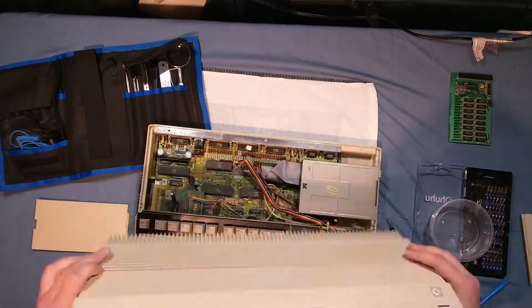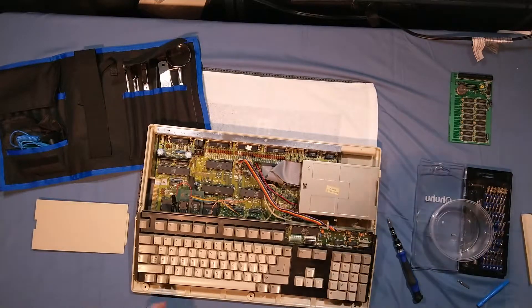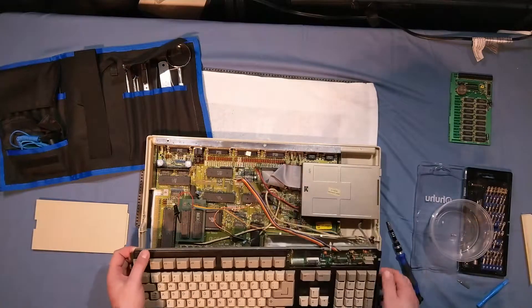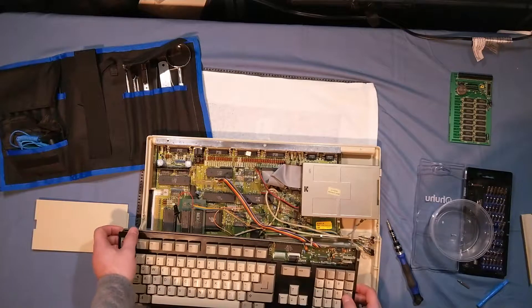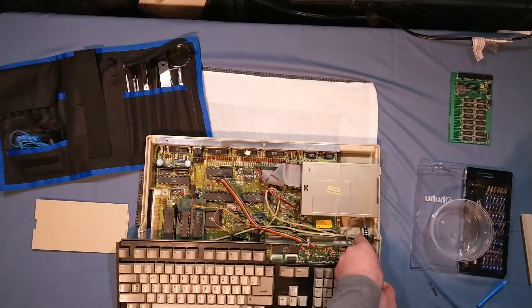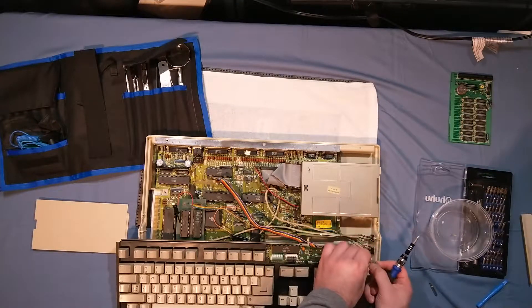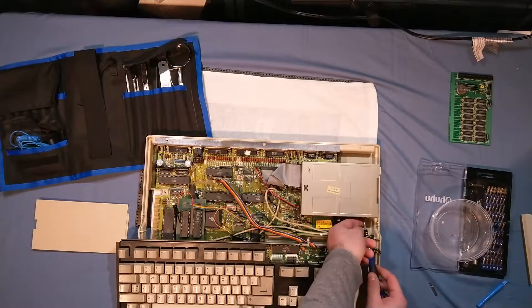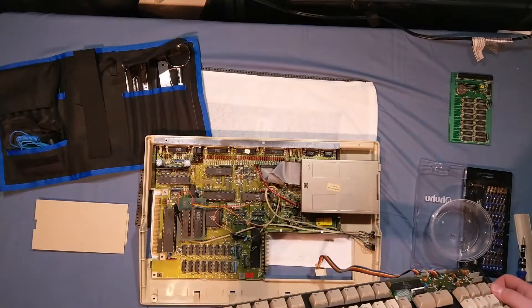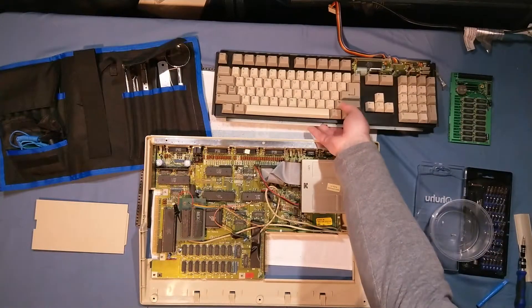The case is roughly the same color inside as it is on the outside, so it's possible this just is supposed to be this creamy color. Let's see — disconnect the keyboard. Looks like it's got a ground connection on it, standard Phillips. They grounded it to the floppy drive. I'll take the keycaps off in a little bit to take a look underneath. I can see some dust already, so this might need to be cleaned, but it's not going to be too big of a deal. This system overall is not dirty — not like some of the other systems I've seen in the past.